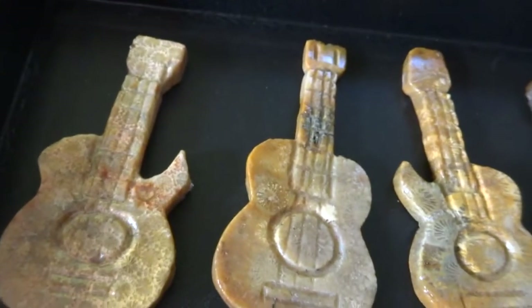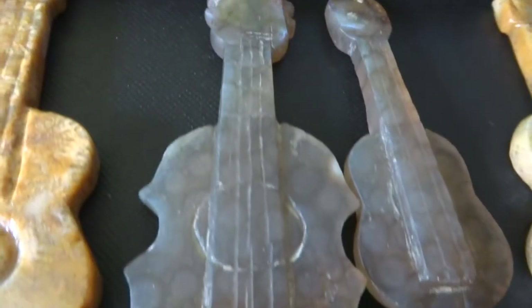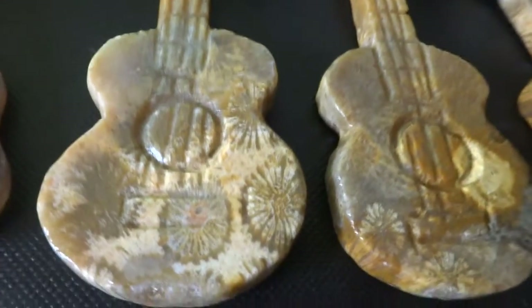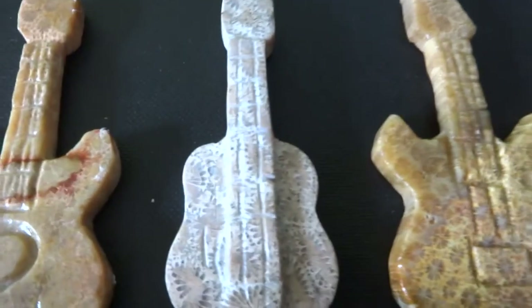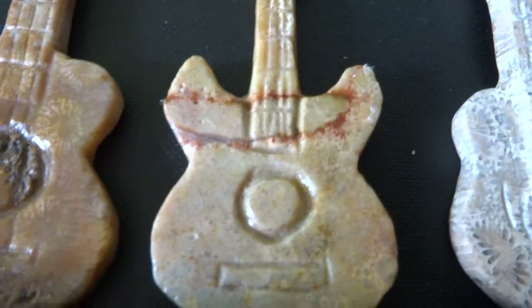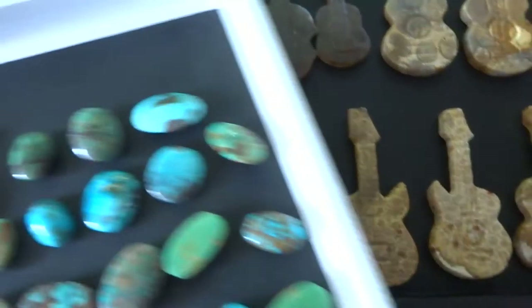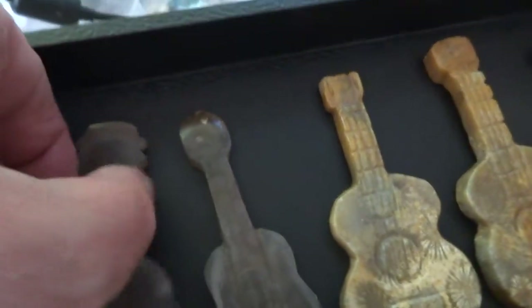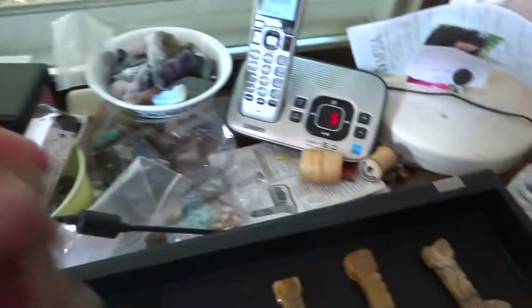I have another tray of these underneath. This is Row 1, Tray 2. Those two right here are transparent — you can see through them, they're translucent. Those are two very unique ones.